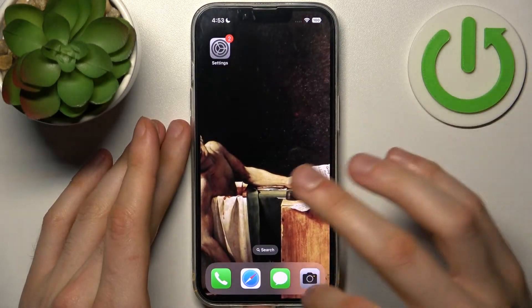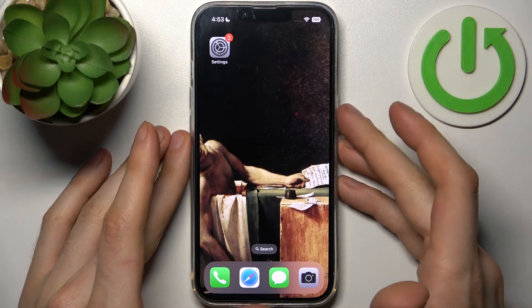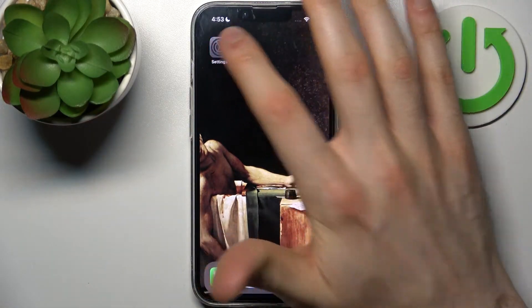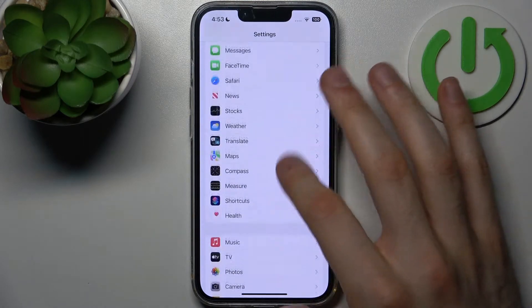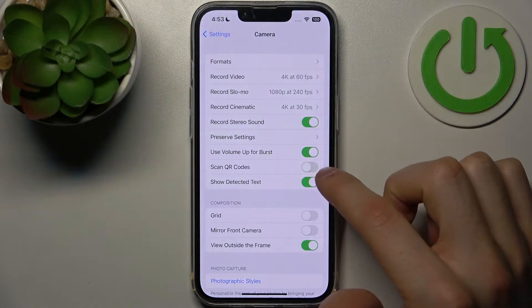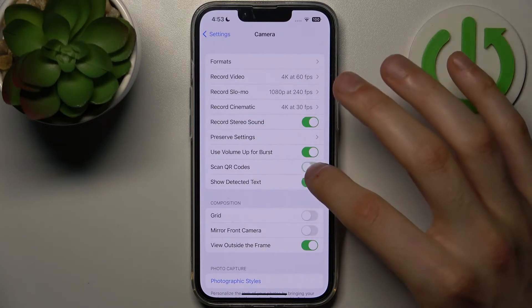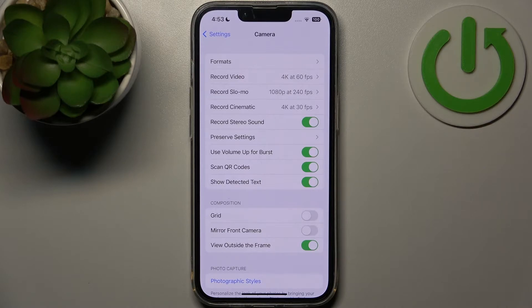But if your iPhone camera doesn't scan QR codes, what you have to do is go to Settings, then go to the Camera section and enable Scan QR Codes. You have this feature enabled by default, but if you accidentally disabled it you can go here and enable it like this and scan any QR code.